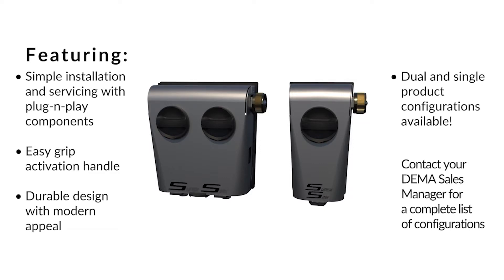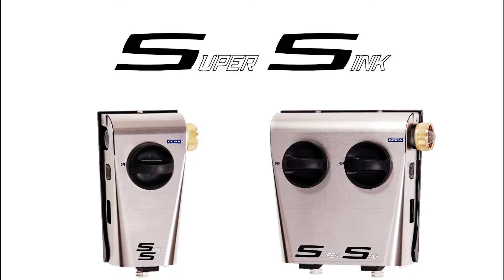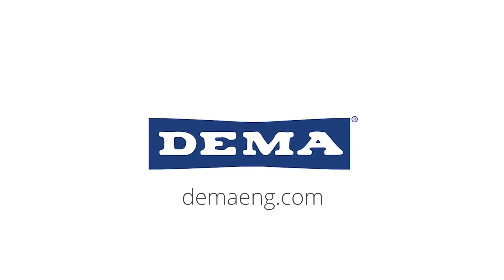The SuperSync comes in a number of configurations with single and dual hot and cold water inlets. To learn more about SuperSync or any of our other amazing products, go to DEMAENG.com.